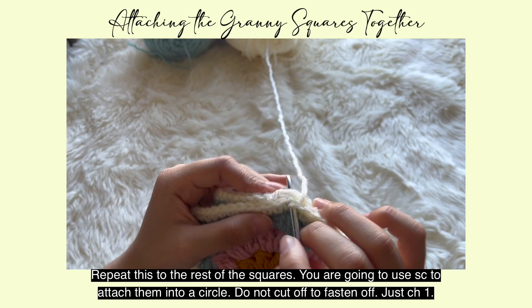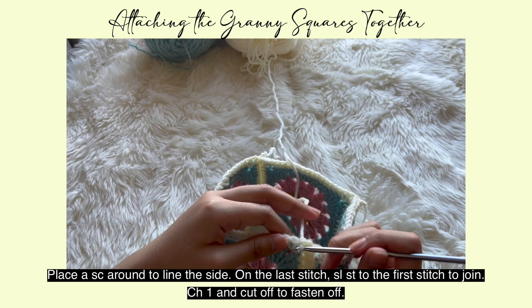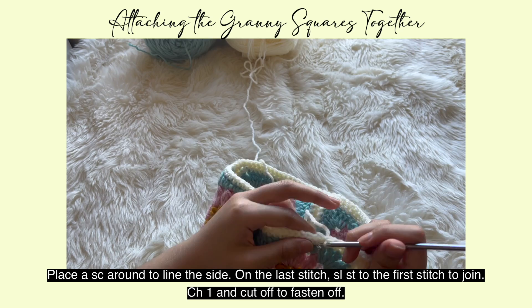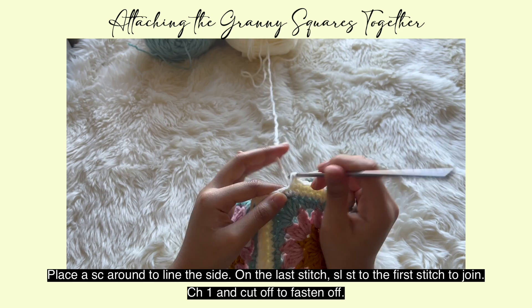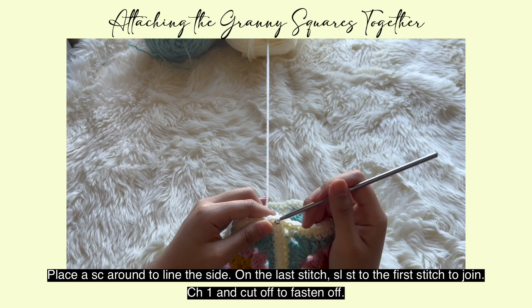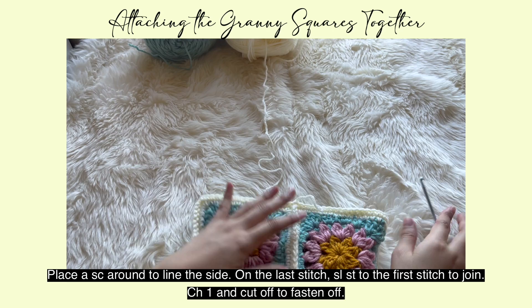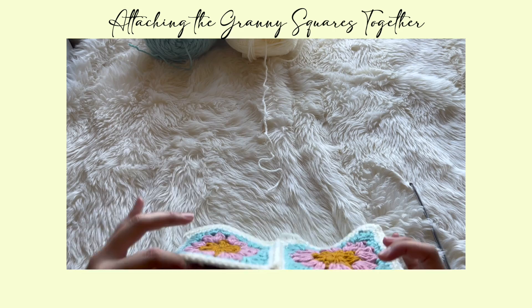Here is how it looks when attached. The single crochet is on the outside to create texture. Repeat this with all four squares. On the fourth one, attach it to the first granny square to create a circle by single crocheting the final ends together. Once done, chain one, then flip to one side of this granny square circle and place a single crochet all around the entire side. Once you finish that round, slip stitch to the first stitch to join, chain one, and cut off to fasten off.